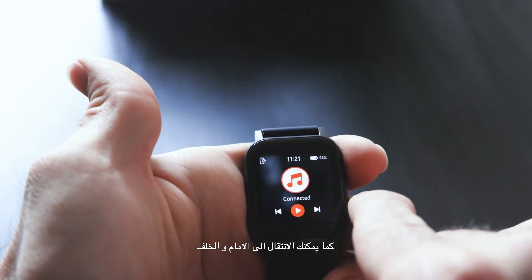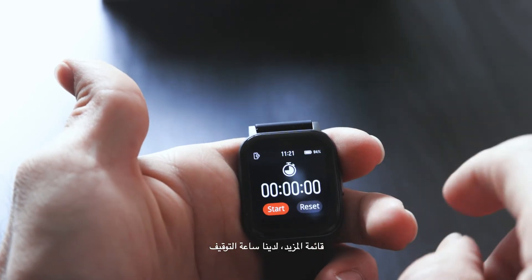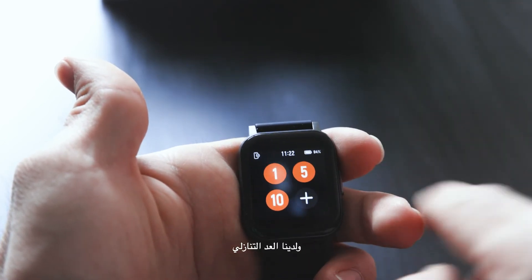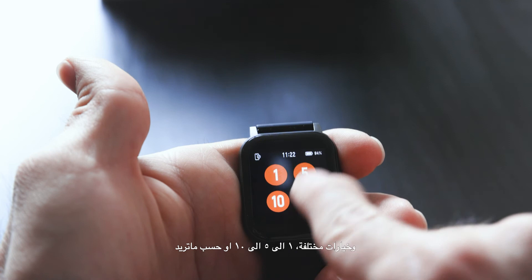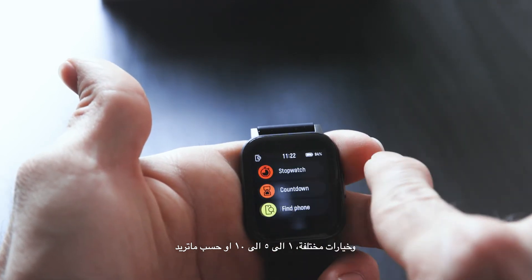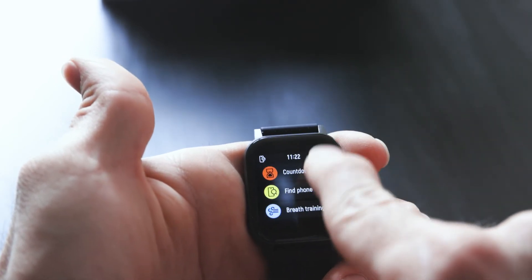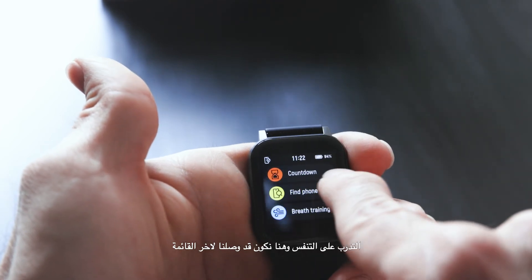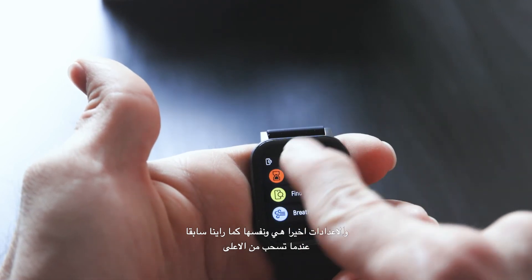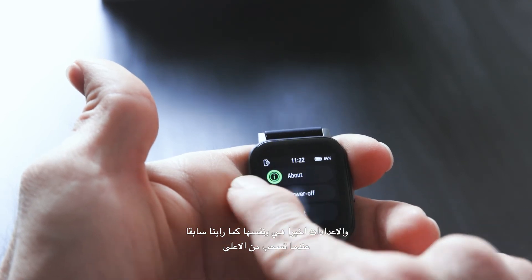In the music section you can control music playback directly from the watch — go to next or previous track. There's also a stopwatch and a countdown timer with presets of one, five, and ten minutes, plus a custom number option. Other features include find phone, breathe training — all accessible from the watch menu.